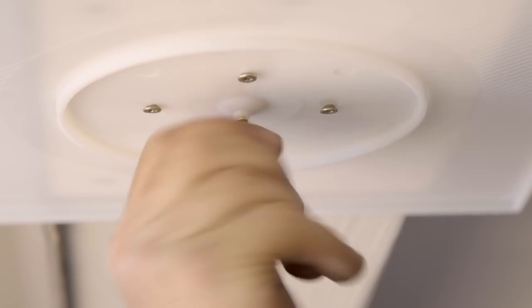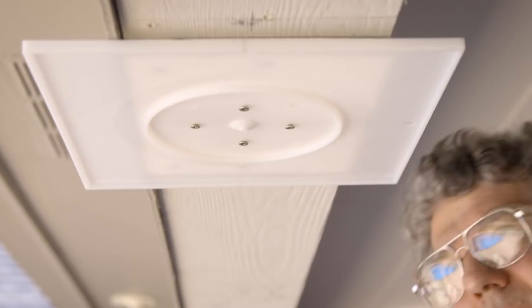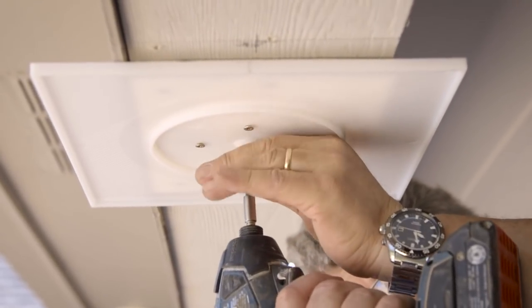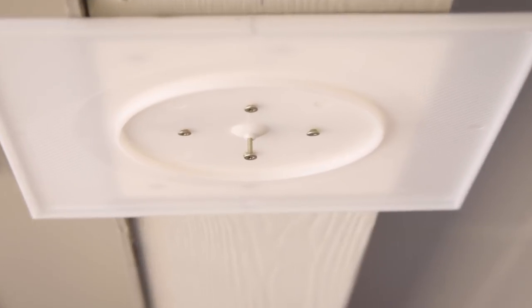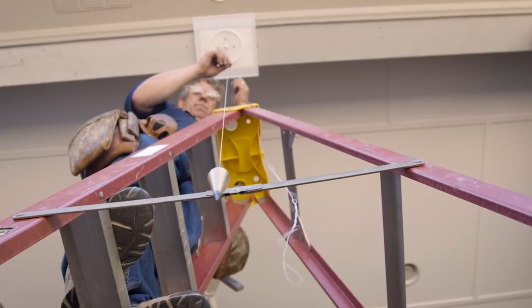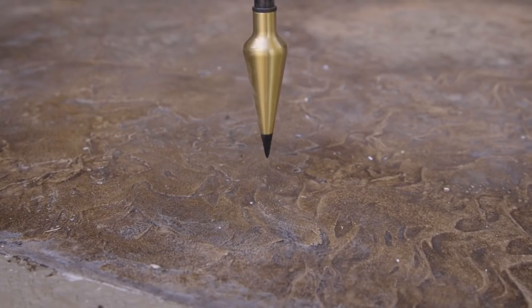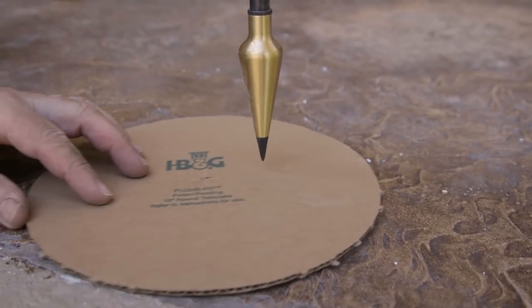If your flashing cap has the plumb fit feature, screw the i-hook into the center of the flashing cap. If it does not have the plumb fit feature, drive a screw into the center mark with the head of the screw protruding half of an inch. Take your plumb bob and drop it from the i-hook or screw down to within a quarter of an inch of the floor.